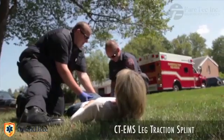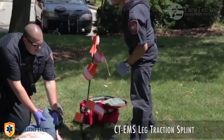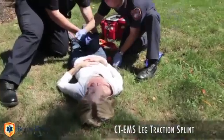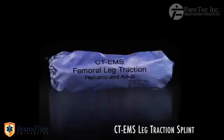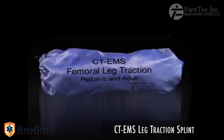The goal was to create a splint that was light and compact, rugged and extremely functional for all sized patients during critical situations. The CT-EMS weighs about one pound, measures 11 inches in length, and has a diameter of 4 inches.